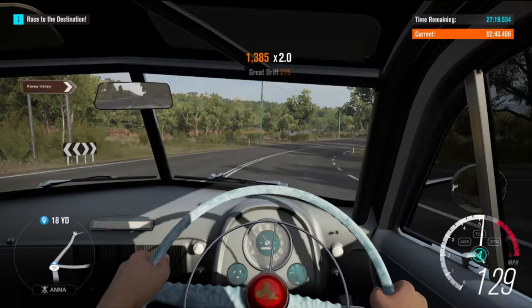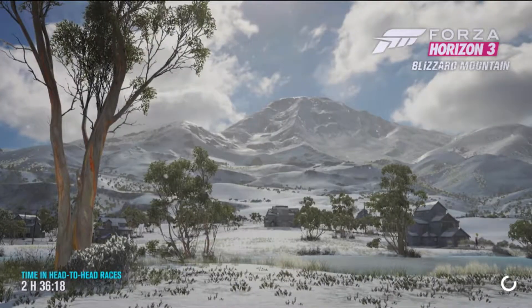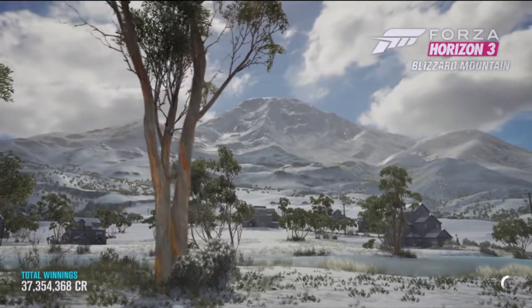2 minutes 40 seconds is the starting time. Definitely not a great starting time, but there's definitely room to work with. And the car isn't trying to kill me either, so that's a good start.